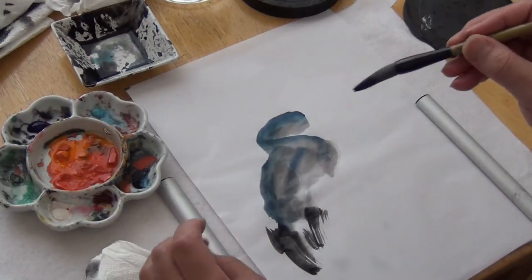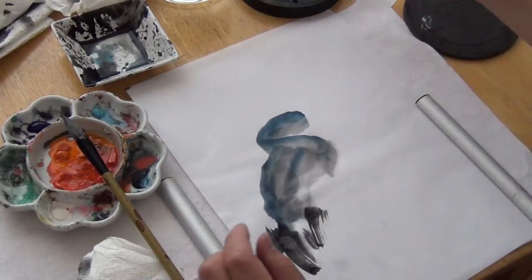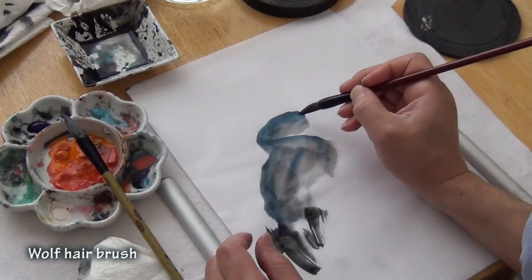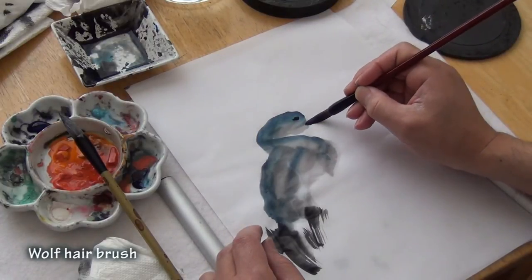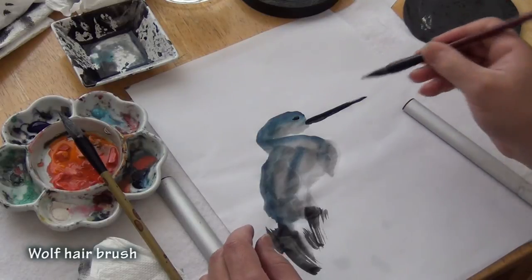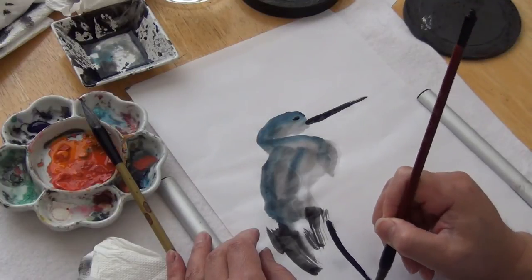You can use a stiff brush. The first brush was a sheep hair brush; the second brush I'm using is the wolf hair brush. Dot the eye with dark ink, and the beak is just one stroke — just like the calligraphy stroke we learned earlier.